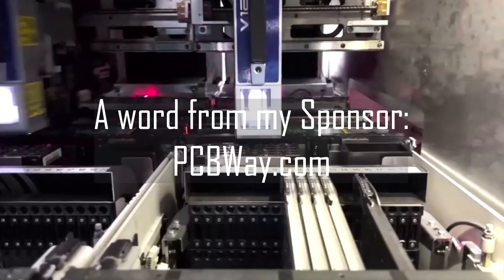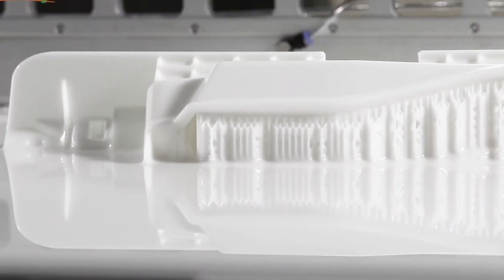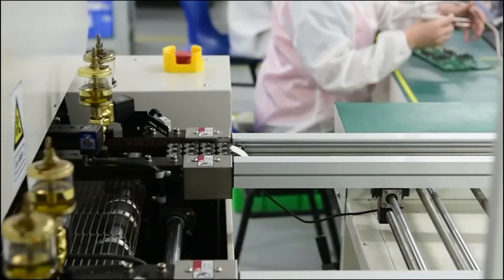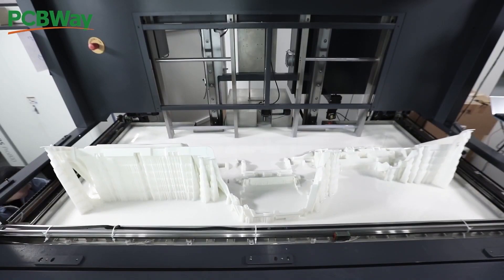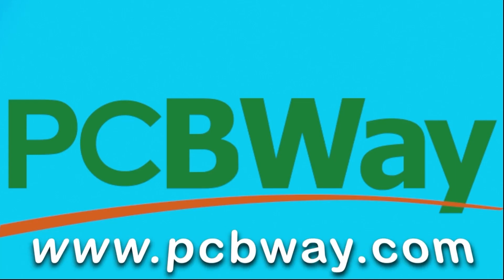This video is proudly sponsored by PCBWay.com. If you're a tinkerer, inventor, or advanced electrical engineer, PCBWay have you covered. They are passionate about PCBs, but also offer 3D printing, injection molding, and CNC machining. Check out their awesome services in the link below, along with a special offer for anyone who supports my channel.